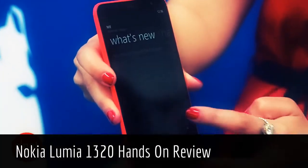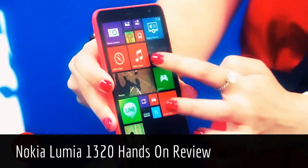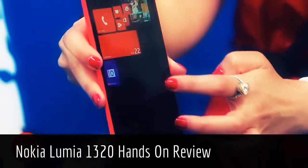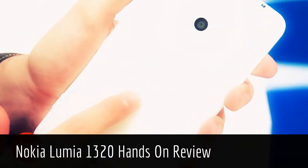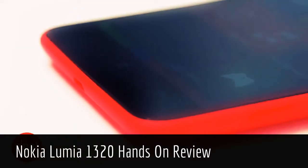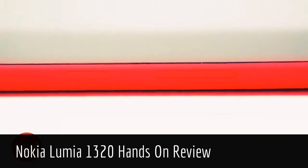It runs the latest version of Windows Phone 8, which crucially allows you to have three rows of tiles. That makes a lot of sense on a phone this size, as you can really cram in a lot more information. It's powered by a 1.7GHz dual-core processor — not challenging the quad-core of its bigger brother, but it should give plenty of juice to the essentials.